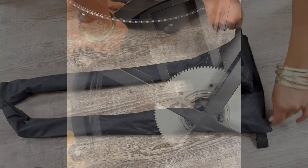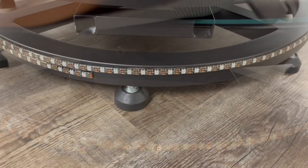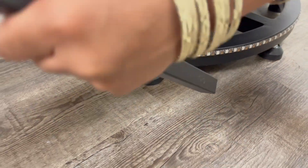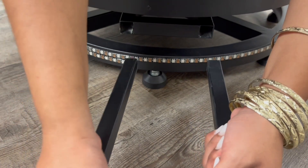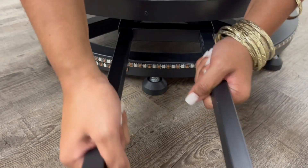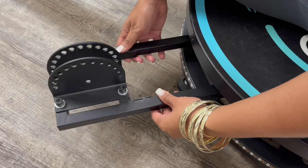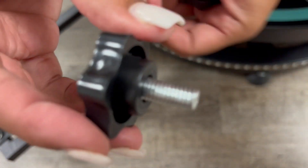Then we can take it out of the box. We're going to attach this piece to that part right there. Just be pretty gentle with it, and make sure you don't push it in too closely because we want them to have enough space for their footing.